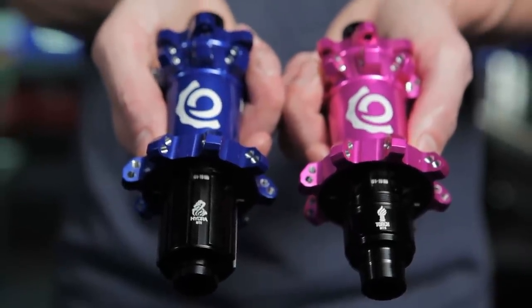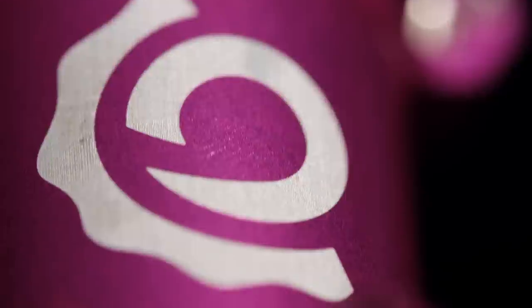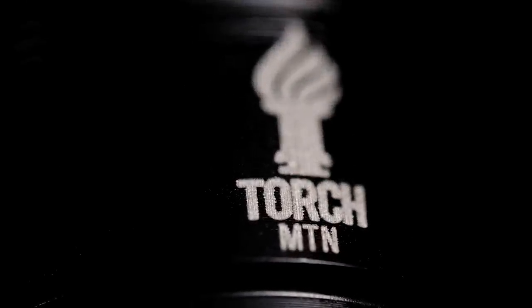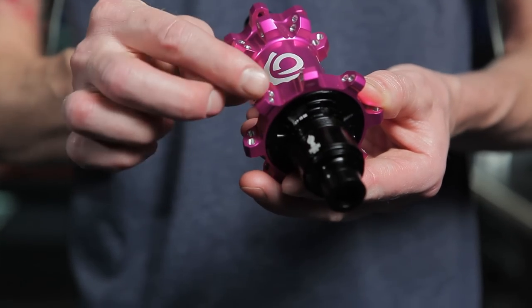Torch, and now Hydra, share the same shape of flange and same thread pitch. With the second evolution in the Industry 9 design, the Torch hub shell sees a dramatically reduced shape. Not only is the hub shell more svelte, the flanges for the spokes have been reduced in size as well.